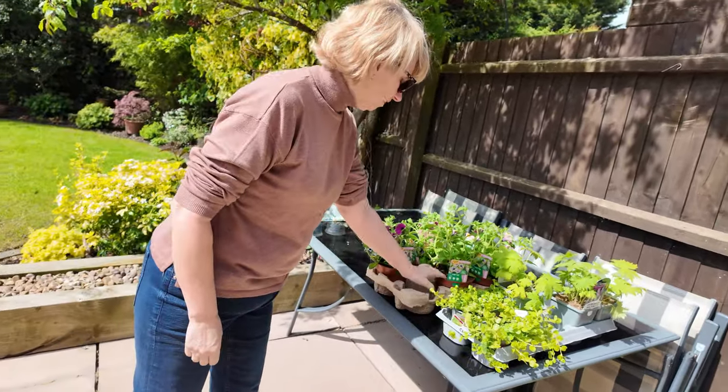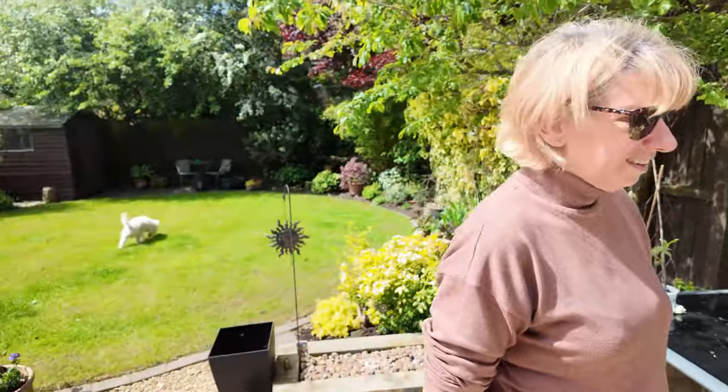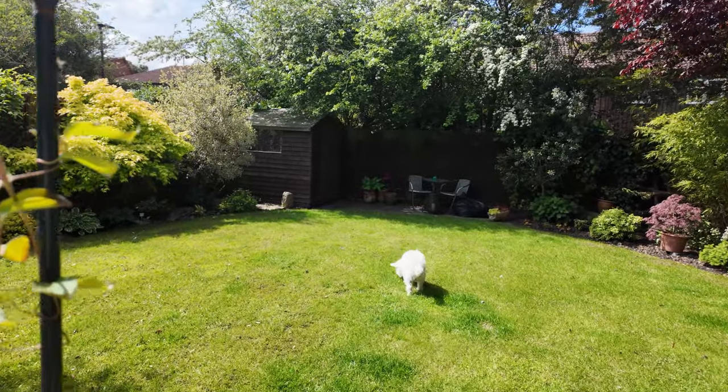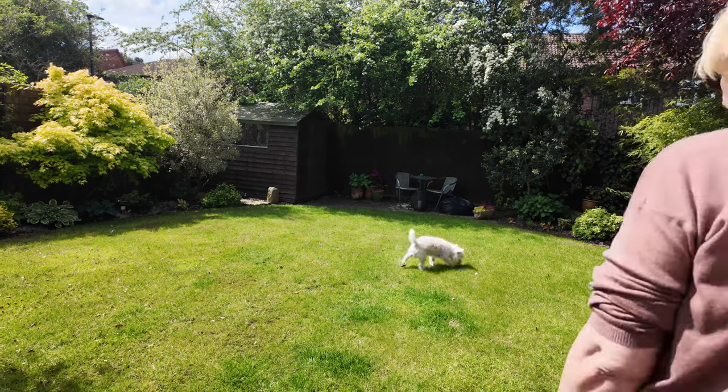These are bone dry, I think I need to soak them. And Ted's going to do what Ted does. What are you doing, Ted? I'm going to eat some grass. He's going to water the grass as well.